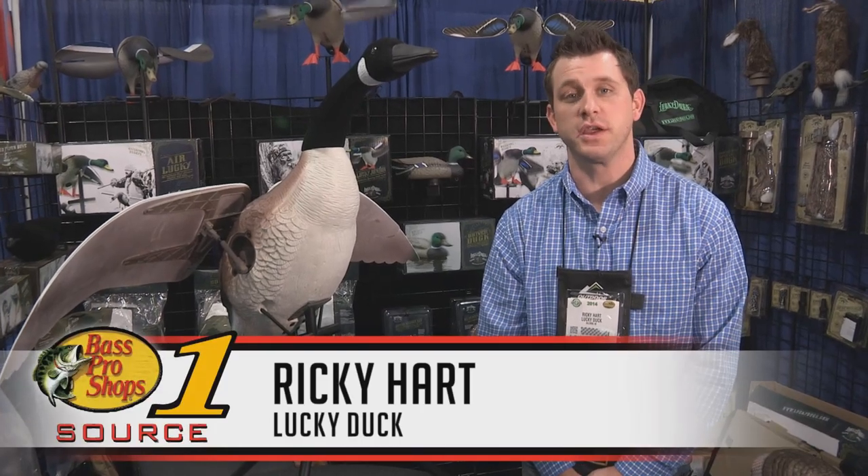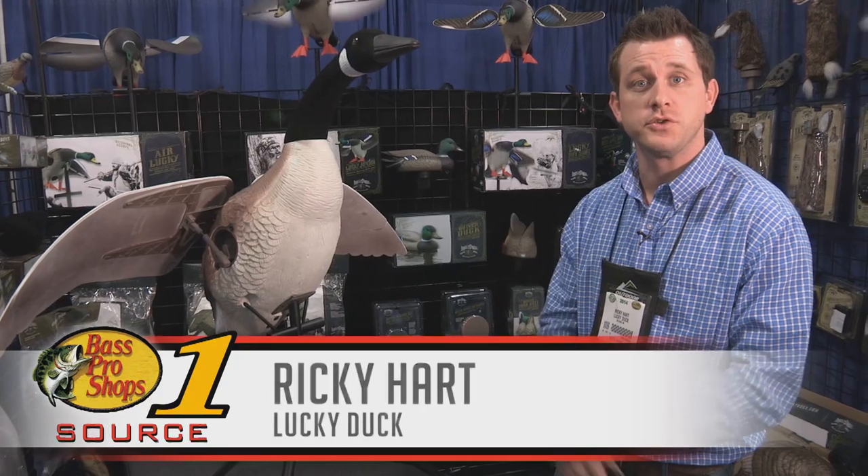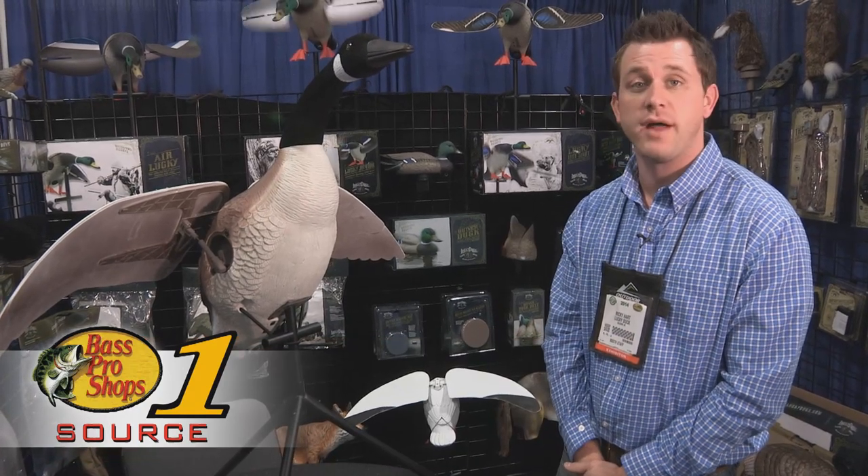Ricky Hart, US Sales Manager with Lucky Duck, here to show you the Goose Flapper today. This is definitely a new product for 2014 and will come out after June.